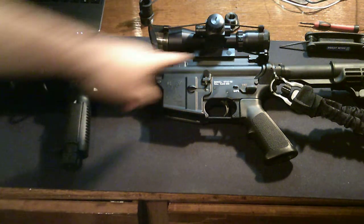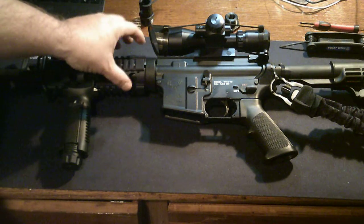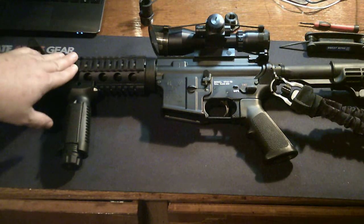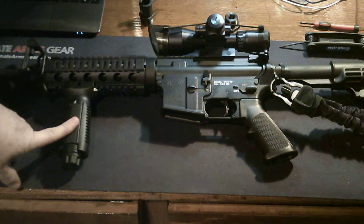It came with a carry handle — I took that off. It also came with the regular standard gas tube forend. I took that off and added this free-floating one, and I also added the front grip. It helped stabilize it.